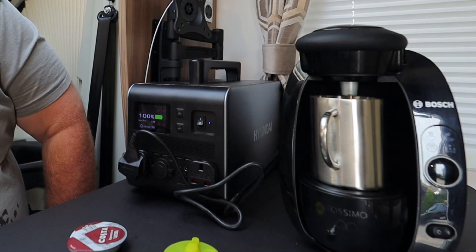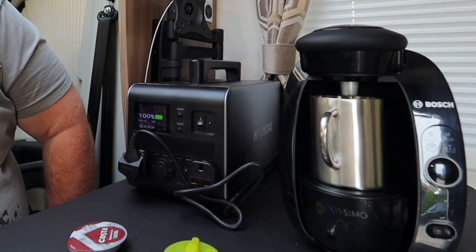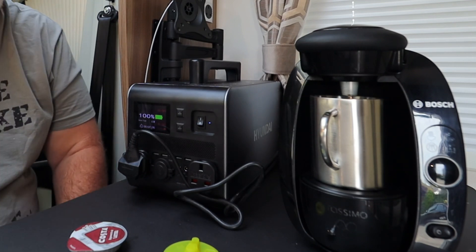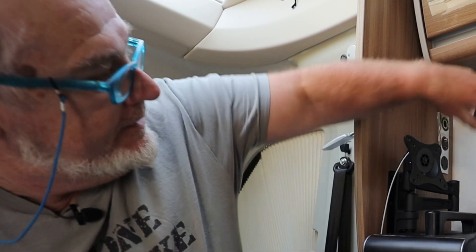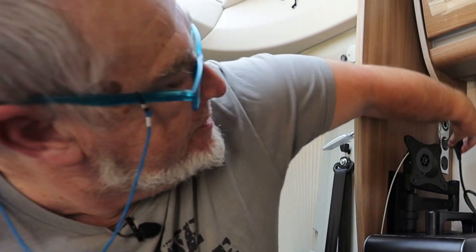Ah — it overloaded it! It overloaded it. So it won't actually run the Tassimo — its startup current is higher than the unit can handle. Such a shame.